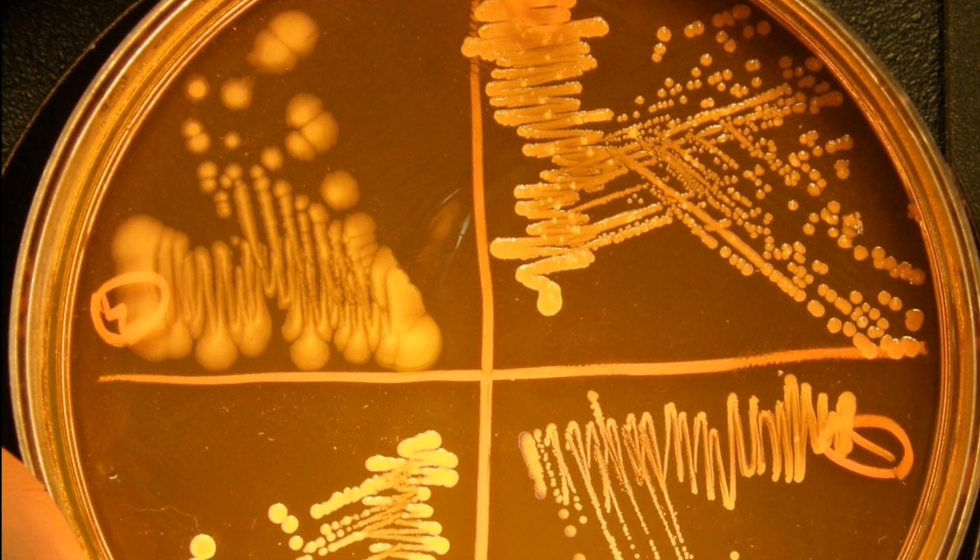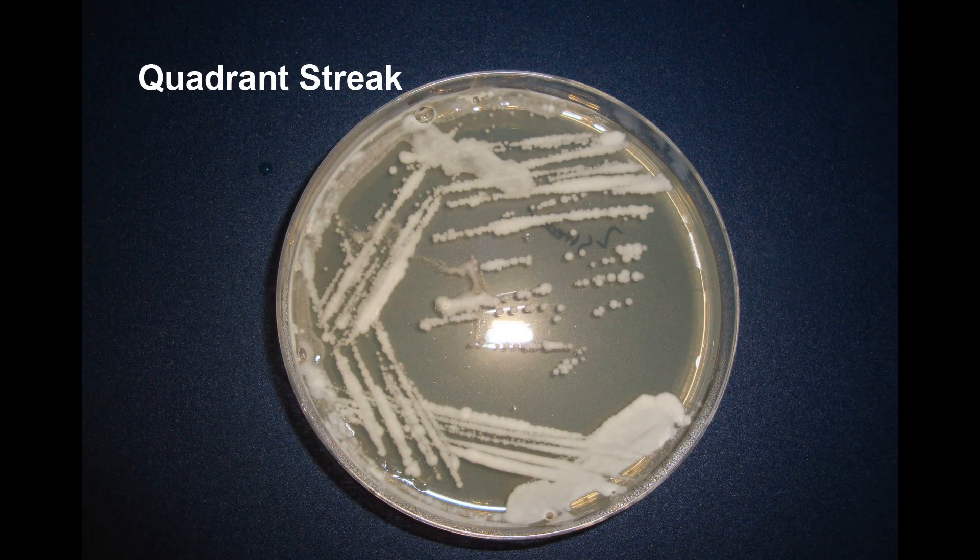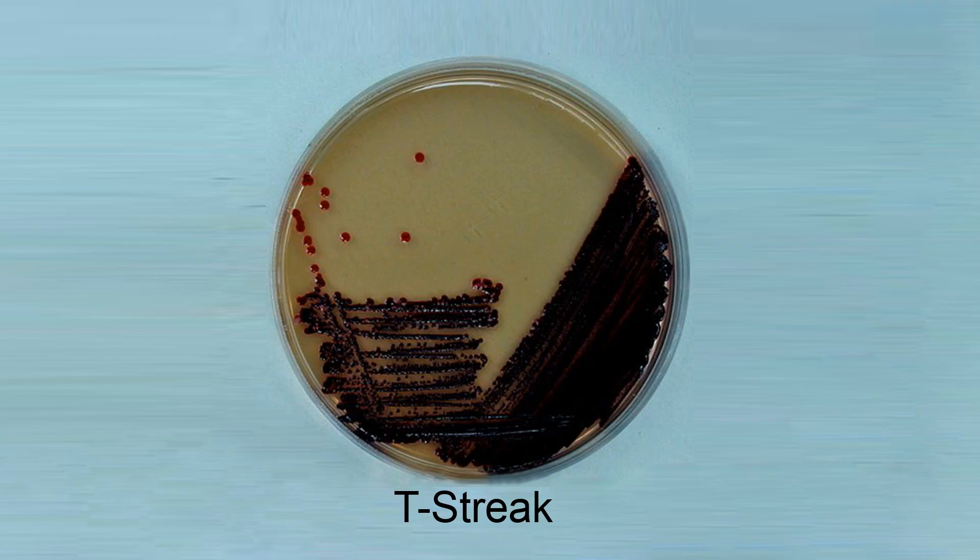The pattern of streaking varies with different types of streak plate techniques, for example, quadrant streak, T-streak, etc.